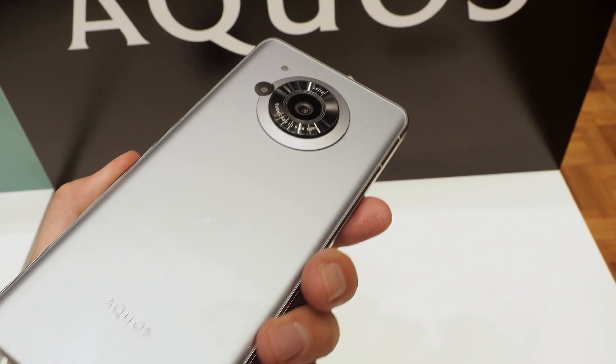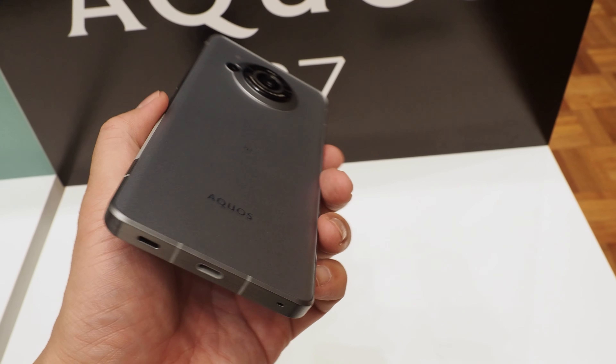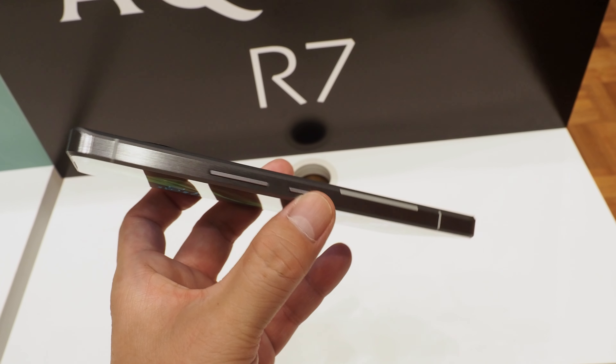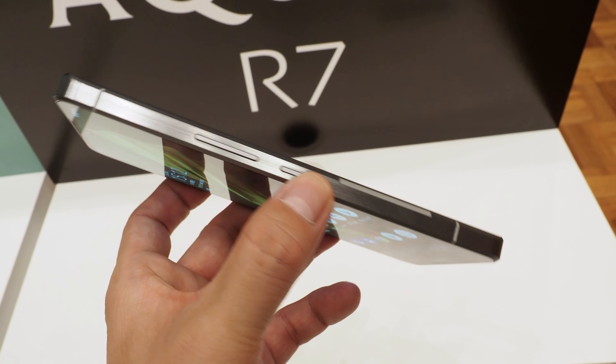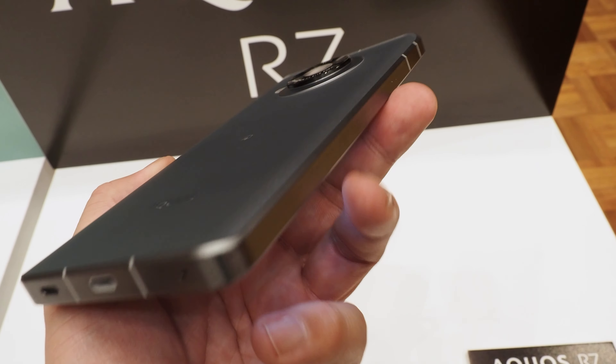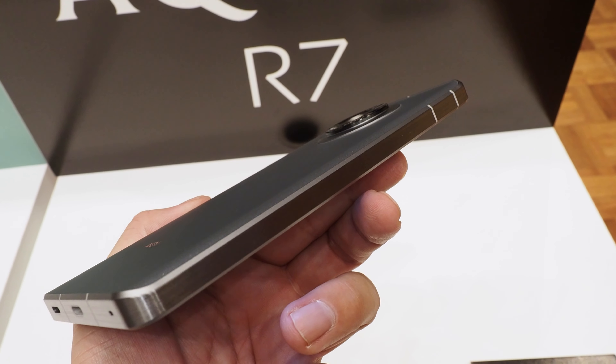The new camera sensor is not only faster in autofocusing, but also stronger in close-up photography. The previous model had a close-up capability of 14cm to 16cm, but the AQUOS R7 has a 12cm capability, which allows the photographer to get closer to the subject.